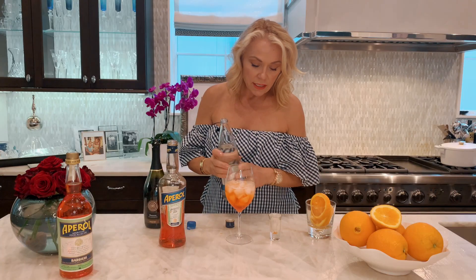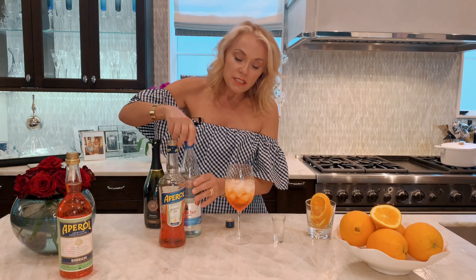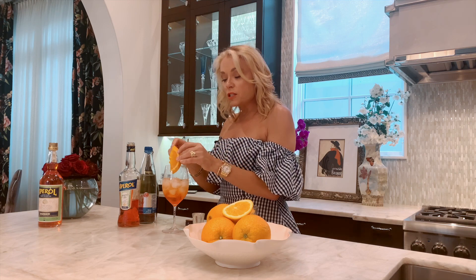So easy, so refreshing. It takes me back to sitting near the water, waiting for our dinner. So then at the end, just add a little pretty orange slice, and there you have it — a really pretty festive summer drink.